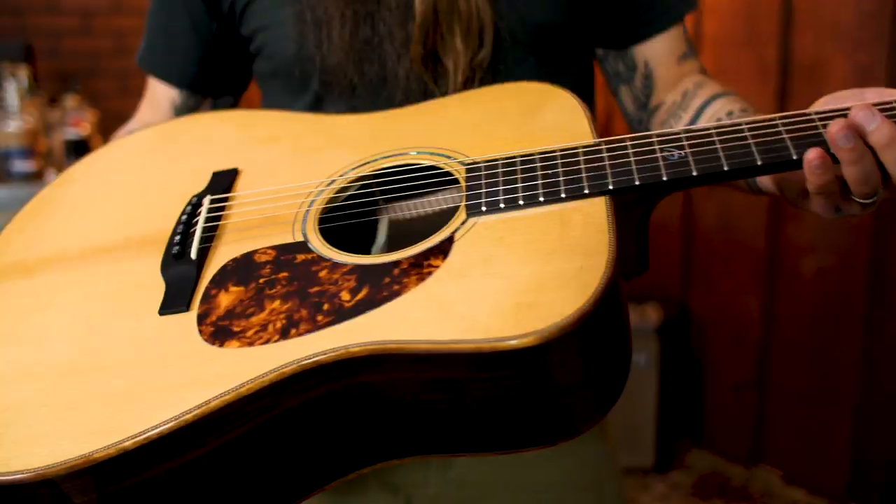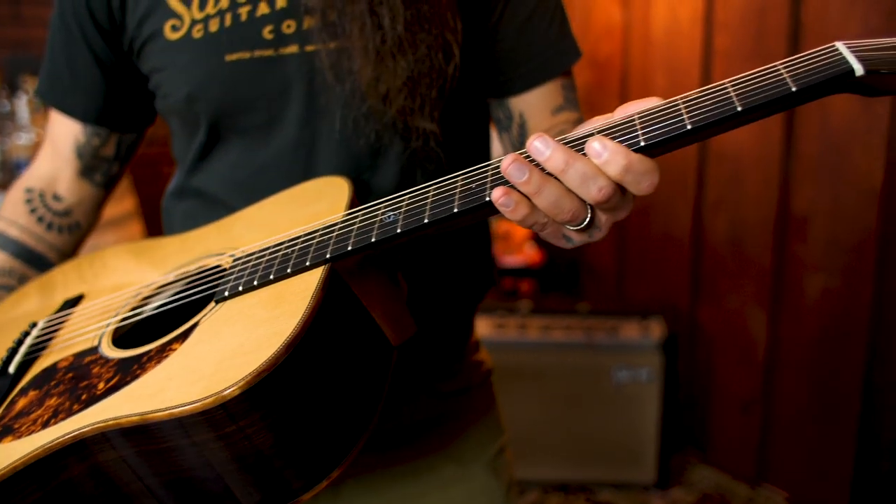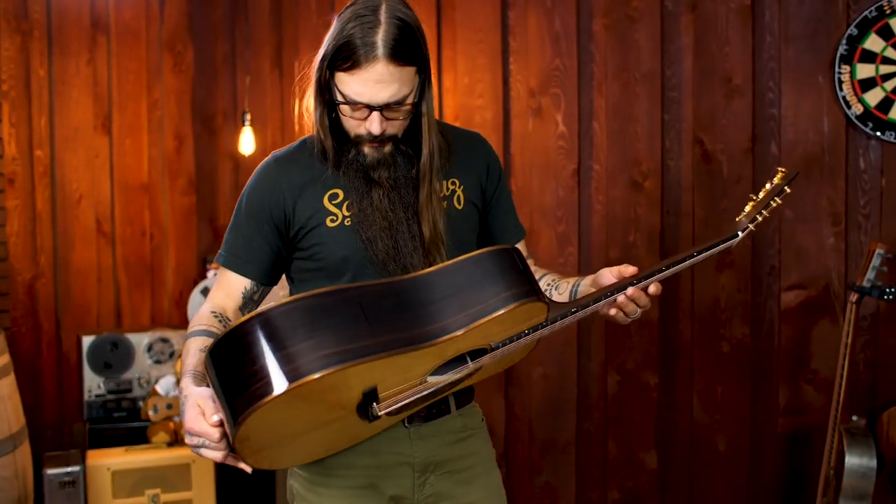Hey there, Tony Polacastro here, host of the Acoustic Tuesday Show and founder of Tony's Acoustic Challenge. Today I have an extremely special guitar for you, one that I am so excited to share with you — the Boucher BG52GM, the Bluegrass Goose.